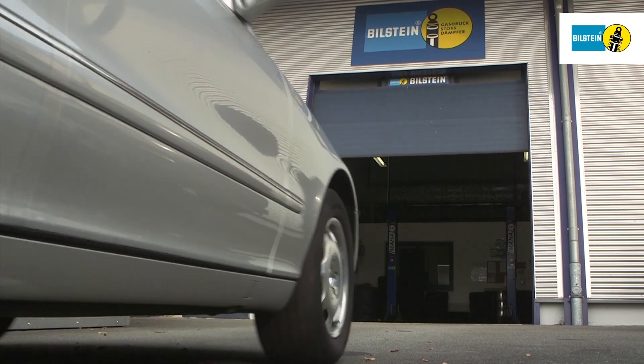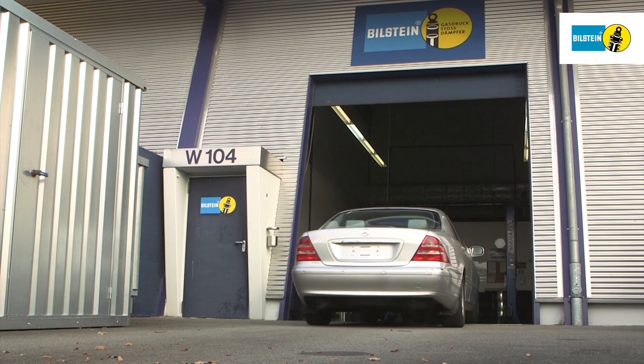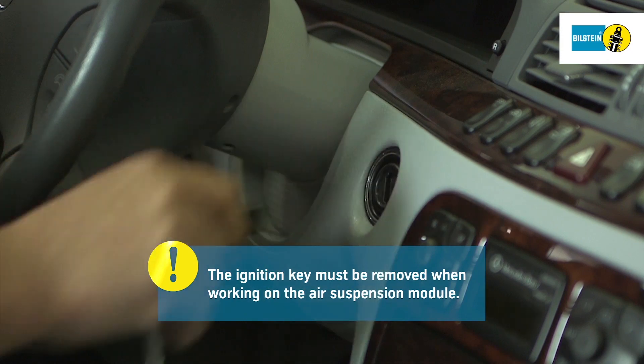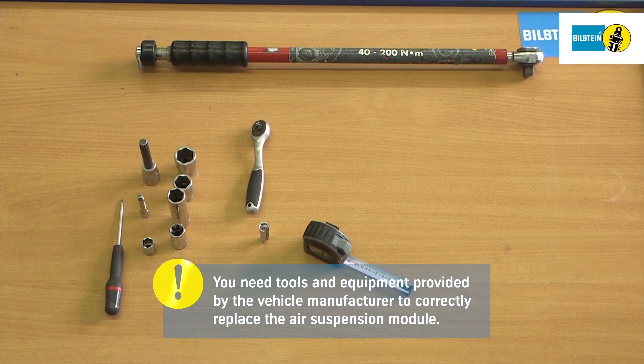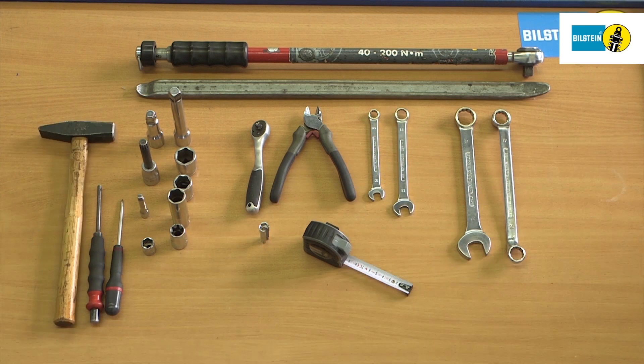In this film, we will show you how to replace the air suspension module on the rear axle of a Mercedes-Benz S-Class Type W220. Remove the ignition key when working on the air suspension module. It is very important that you follow the instructions exactly as shown. You need tools and equipment provided by the vehicle manufacturer to replace the air suspension module.